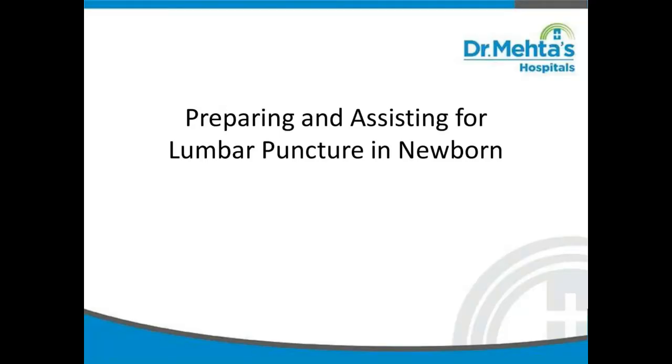Hi, I am Tamla Risi Mohan, Nurse Educator at Dr. Meitas. In this video, we shall learn about preparing and assisting for lumbar puncture in newborn.